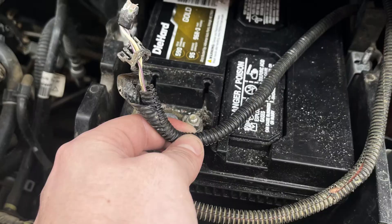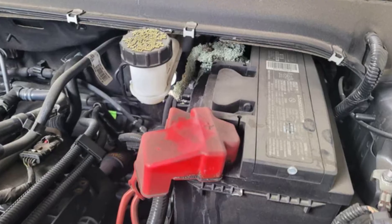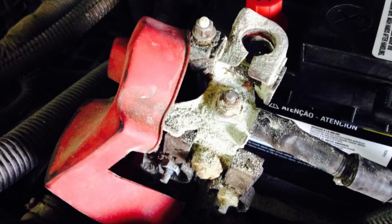Alternatively, there may be a problem with the connections. For the Ford Fusion, it's pretty common to have problems with the battery cables — the wires may be broken and you need to inspect them carefully. If there is corrosion on the battery cables or connections, you need to clean it. If the car is older than eight to ten years, you may need to replace the battery cables entirely. The Ford Fusion is known for corroded battery cables around ten years of age.